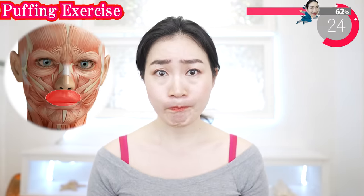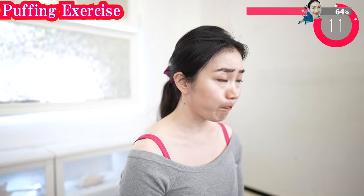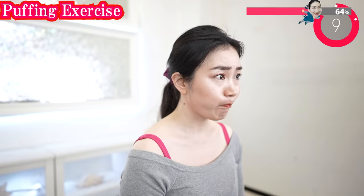Let's puff out here. Inflate the air little by little with the intention of peeling off the base of the nose. Add more air a little by little. Let's puff out.